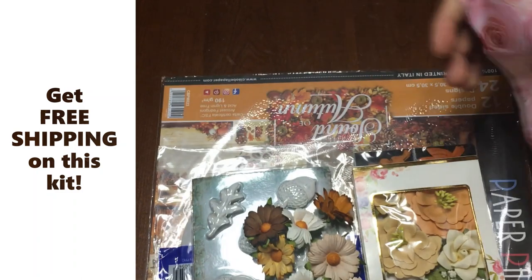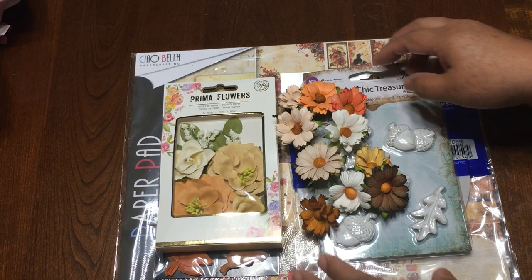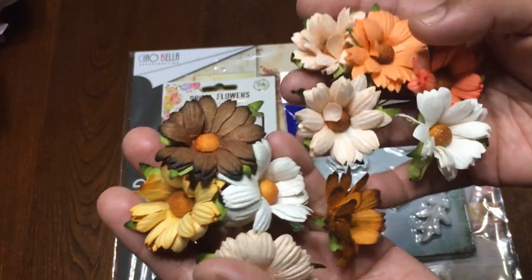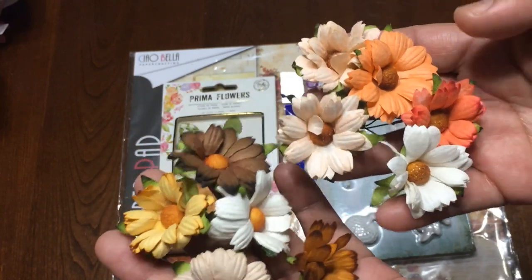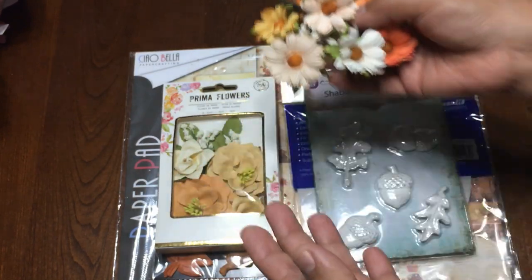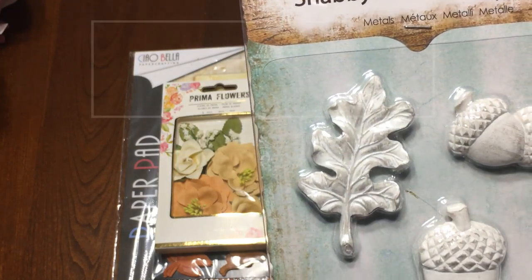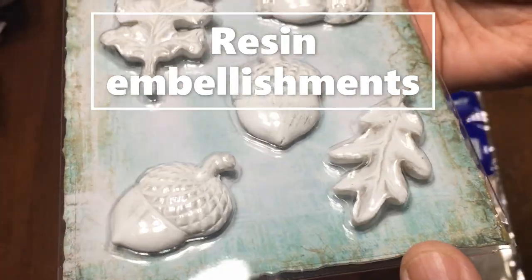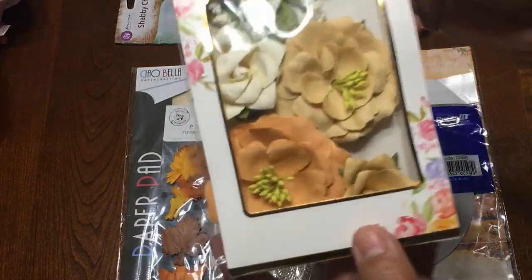Here I have everything that comes in the kit. You will receive all of this — can you see these beautiful flowers? They come like five in each bundle, so you get ten, and they are fall colors, beautiful. You will also receive these shabby chic treasures, and these are metal embellishments — chestnuts, leaves — so beautiful and shabby.